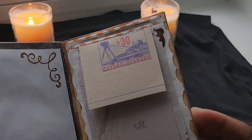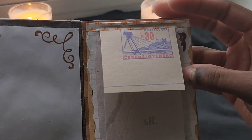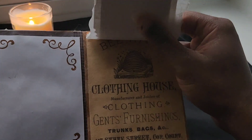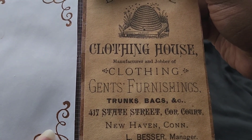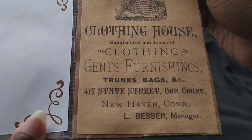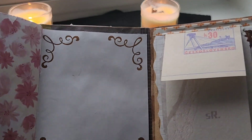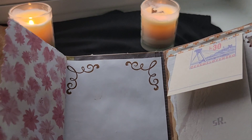On this side, it's kind of like a little mini clipboard in a way, because the pages flip up. And again, it's more writing space. I like this part back here — it says 'Beehive Clothing House, Manufacturer and Jobber of Clothing, Gents Furnishings, Trunks Bags, 417 Stage Treats.' And like, sometimes there'll be vintage clip-outs of newspapers or articles — something real vintage-y — and I think that adds to the value of the journals if you're into vintage stuff. If you're not, then, you know.